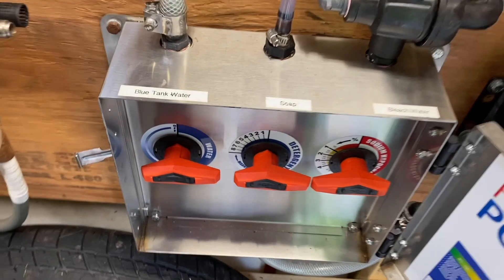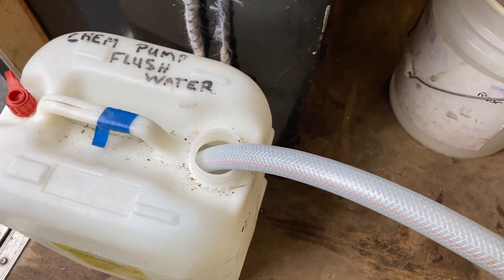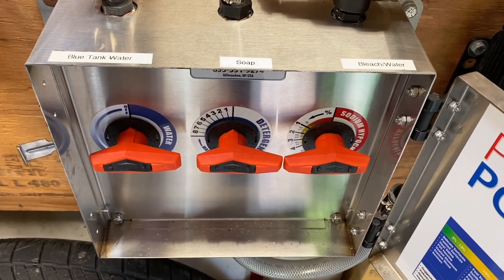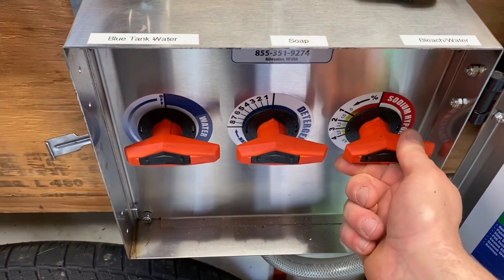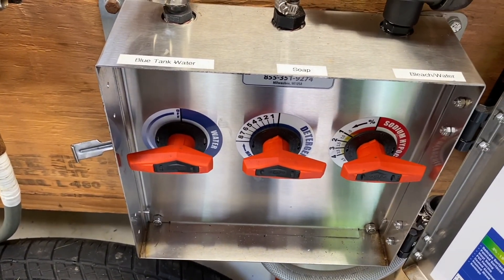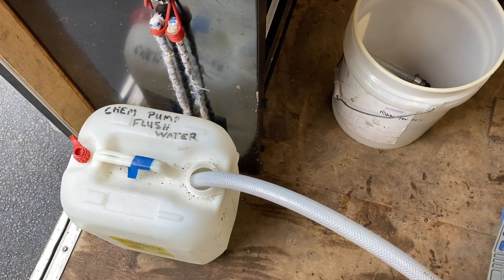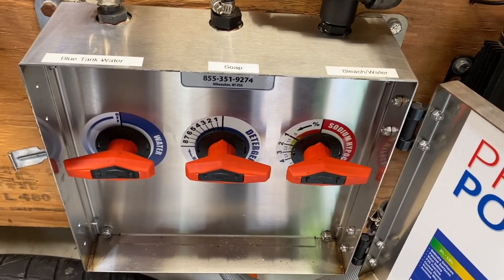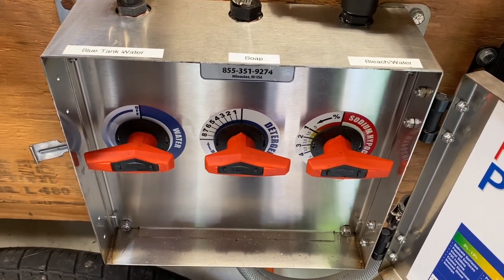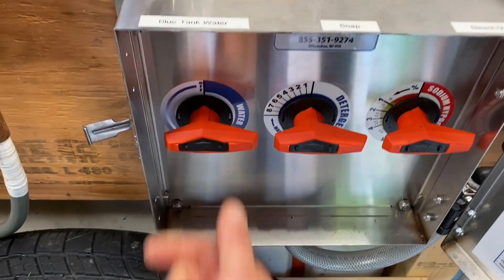Turn on your pump and start filling up this bucket — see the water coming through. Once you hear the sound change, it's pumping nice, so shut it off and close this valve. Open up your next one, same thing — turn on the pump, watch that water come through, listen to your pump. You'll hear it make a change in sound. Turn that off and close that valve.